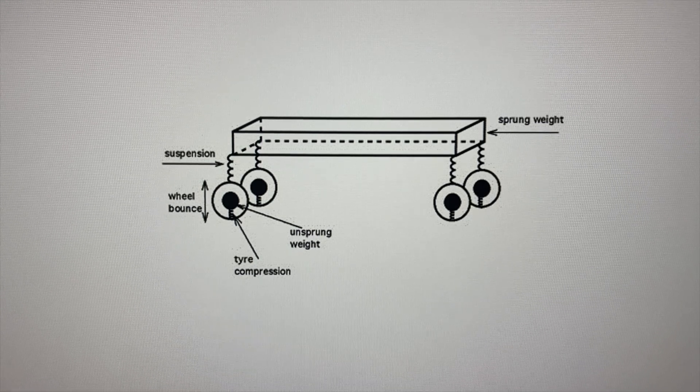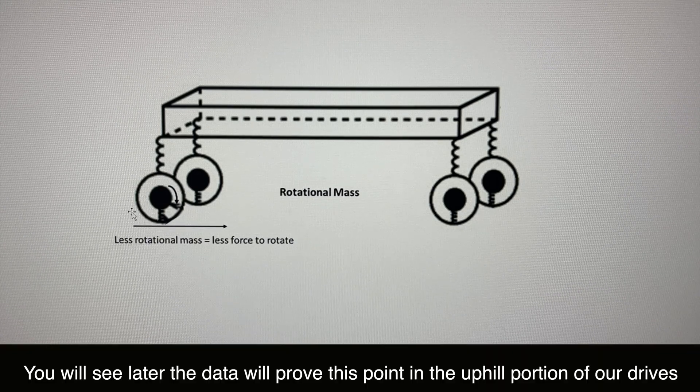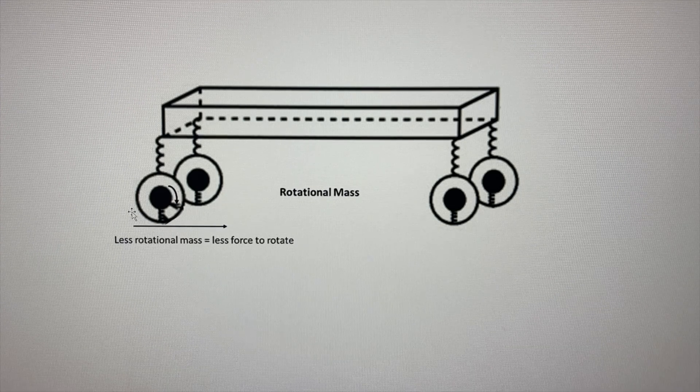The other one I want to show you is rotational mass. I apologize for the bad drawing here, but basically the less weight on the vehicle wheel, the easier it is for the car to turn. The less energy you have to turn means it's more efficient. Fully forged wheels are actually the best wheels to go with for lighter weight and lighter rotational mass.